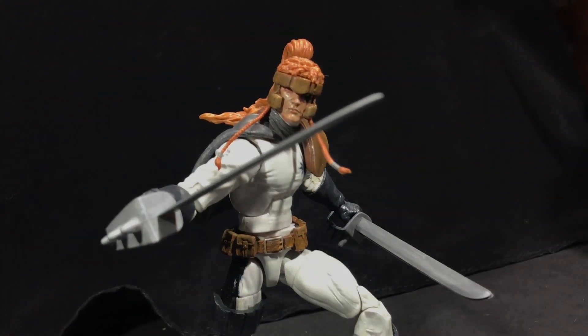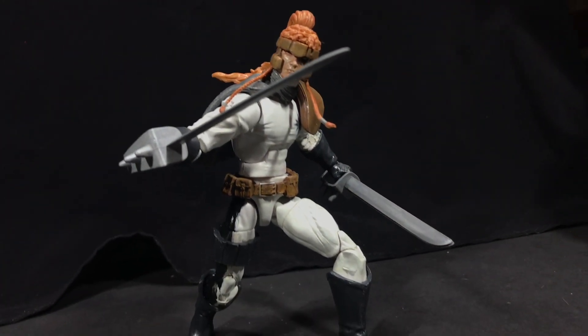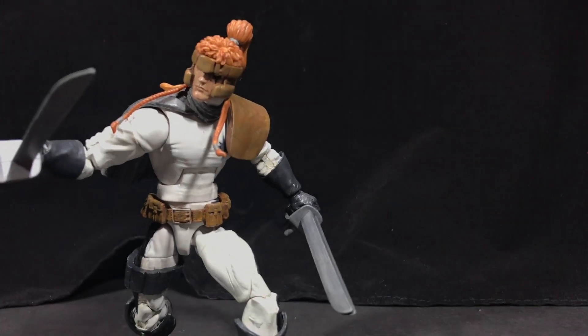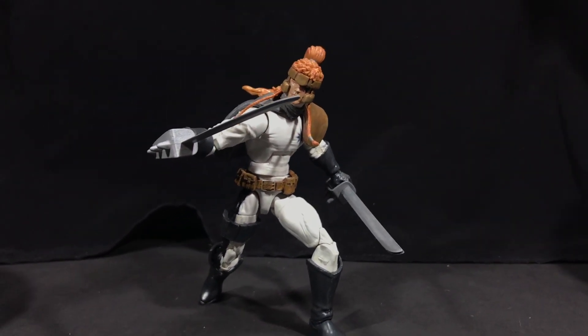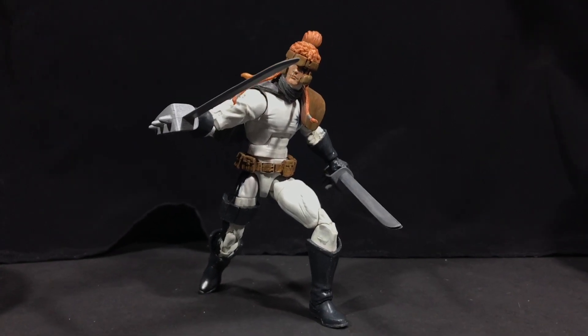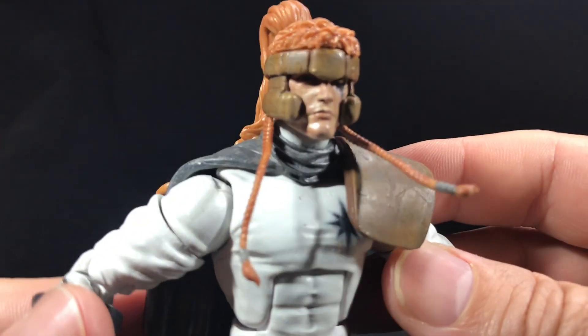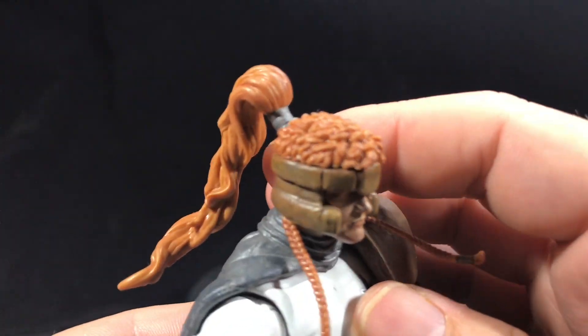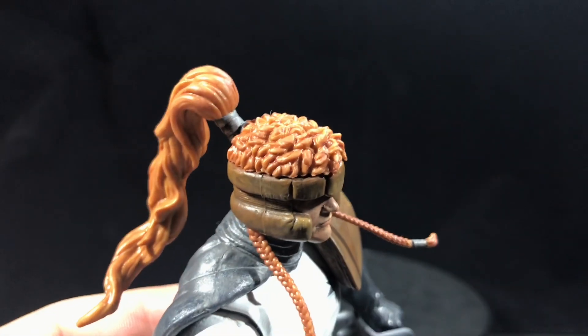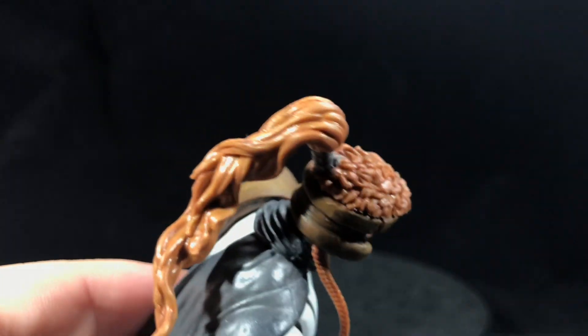Another project I did a while ago is this Shatter Star. I just added paint to the figure. This figure had very little paint — I think maybe the star on his eyeball and the thing on his chest. I painted everything, including the white. It's not that much of a drastic difference. Just to soup up your figure, all you need is a little bit of wash. That's what I did on the hair.